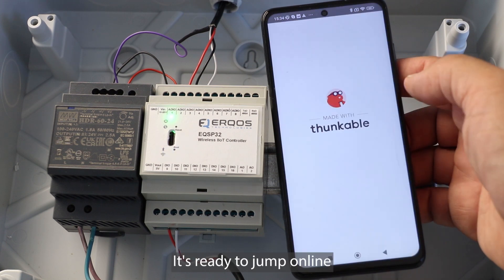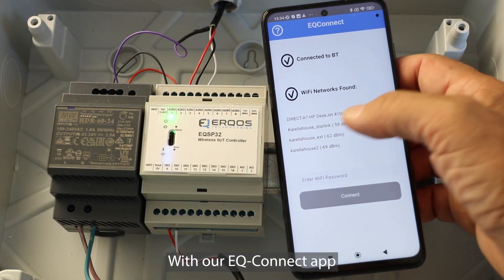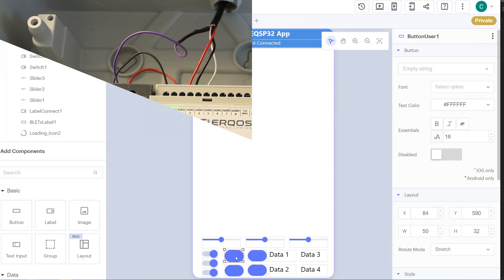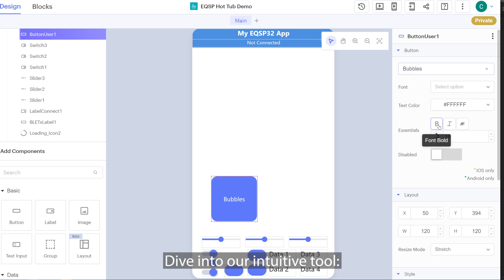And guess what? It's ready to jump online right out of its box. With our EQ Connect app, you'll seamlessly link the EQSP32 to your Wi-Fi. Just a simple, one-time operation, and it's ready to roll. Designing your smartphone interface has never been easier.